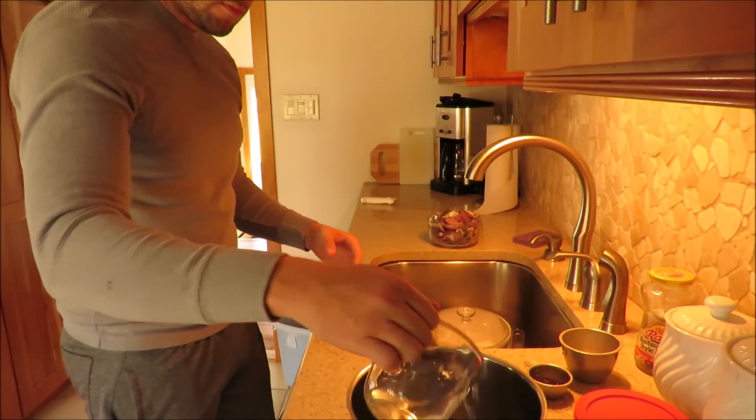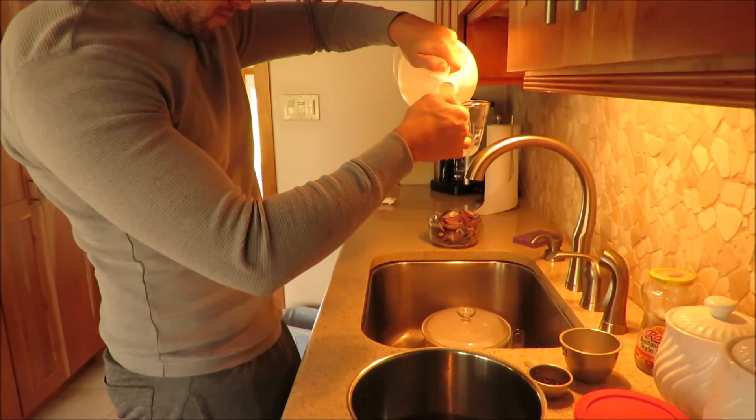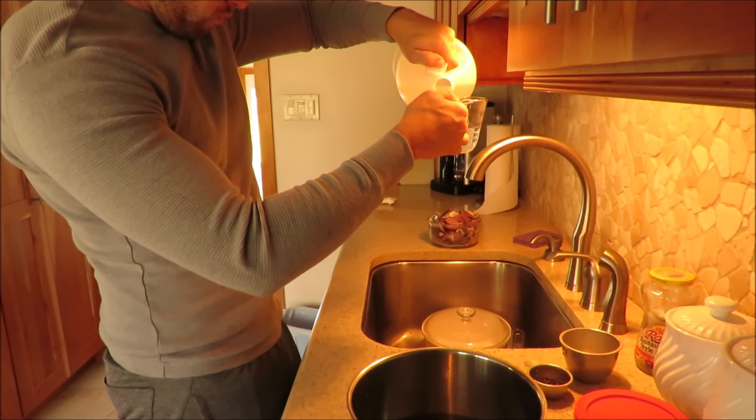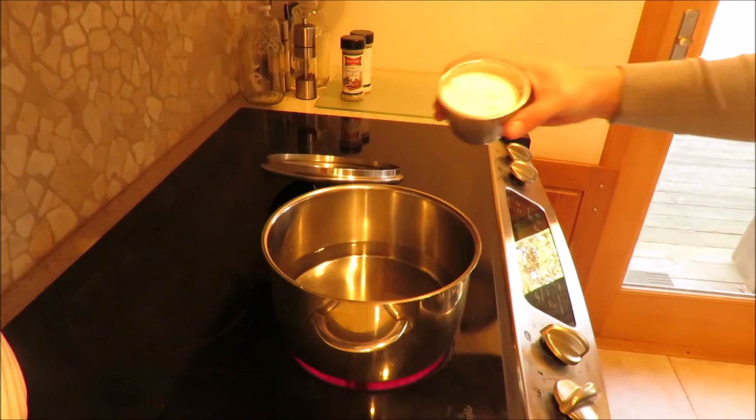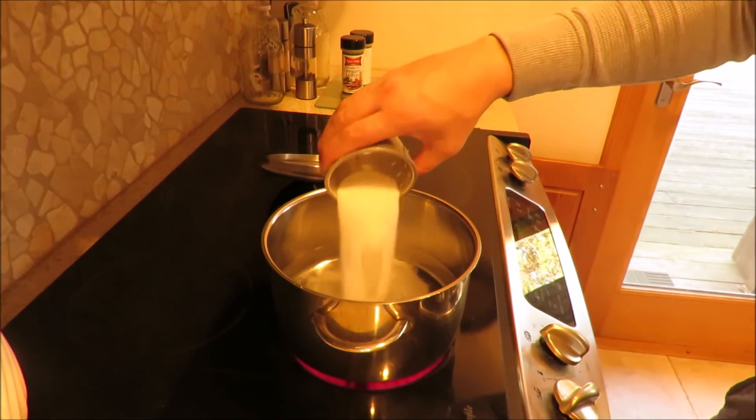The base of the pickling solution is going to be 2 cups of water and 2 cups of vinegar. Then I'll add 3/4 of a cup of sugar and boil it.